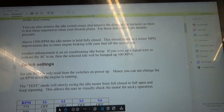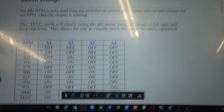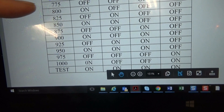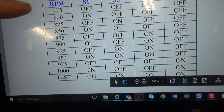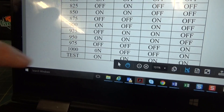Another enhancement, like I said before, is the air conditioning idle bump. Here are the switch settings — you've got switches one through four — and in order to achieve your desired RPM you've got choices ranging from 775 all the way up to 1000, and then you have a test setting.